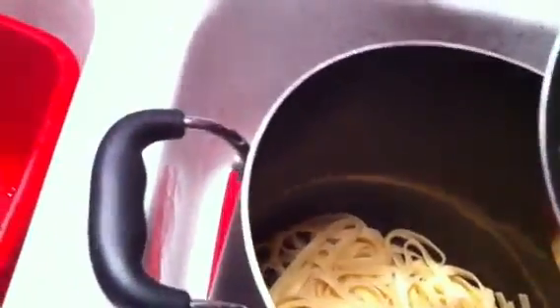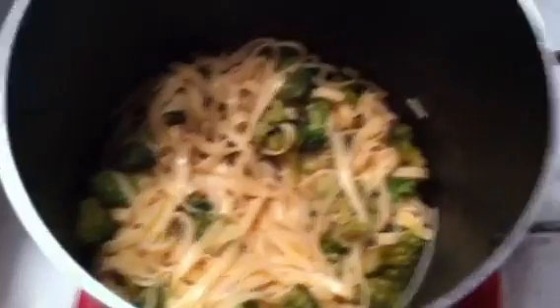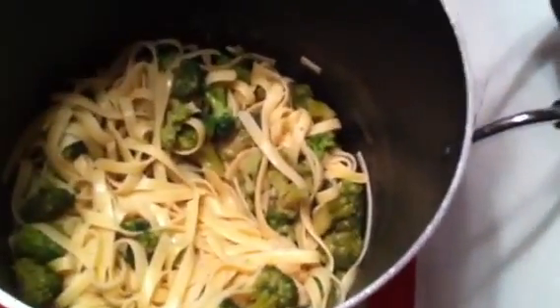I poured the water off the noodles. Now I'm gonna get the broccoli — some of it got cooked a little more than the others. There's a little bit of broccoli water in there — I like to take that and add it to my noodles to finish cooking, so that the noodles have that taste and the broccoli and everything kind of marinate together. I need both hands to do it so I'll be back.